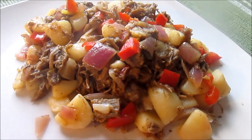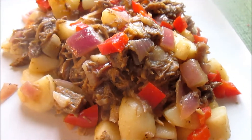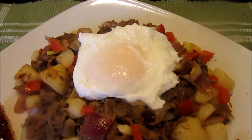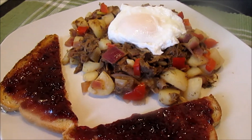I have some roast beef left over from last night's supper, so this morning we're having beef hash with poached egg on top. Good morning everyone and welcome to Tess's Kitchen.